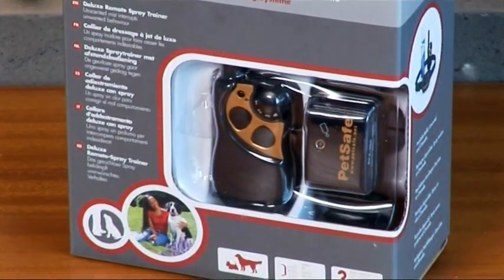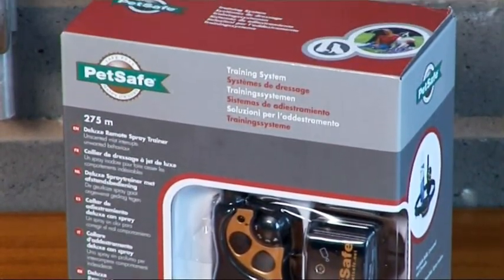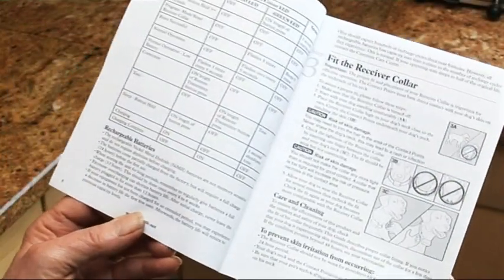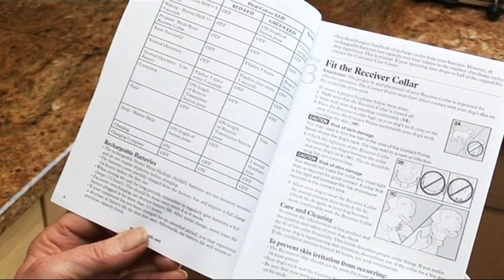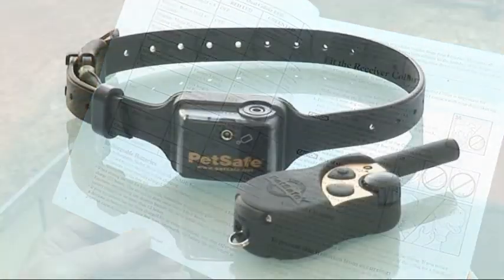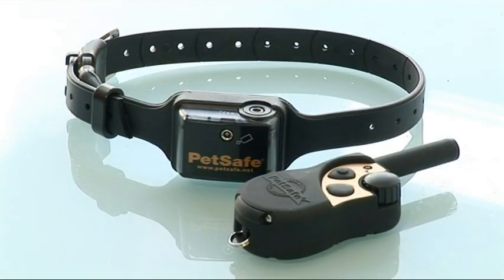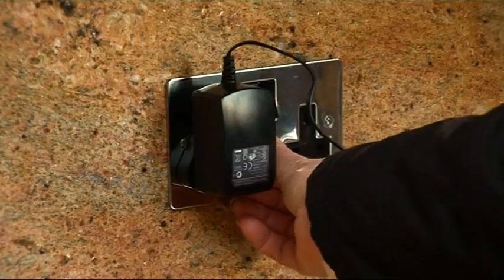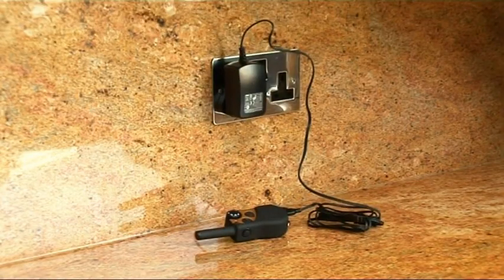That's why we introduced our Deluxe Remote Spray Trainer to help you manage your dog's behaviour. It comes with full instructions and it's important that you read these first. The Remote Spray Trainer consists of a remote control transmitter and a receiver collar. Using the adapter supplied, charge these up for 24 hours and you're ready to begin.